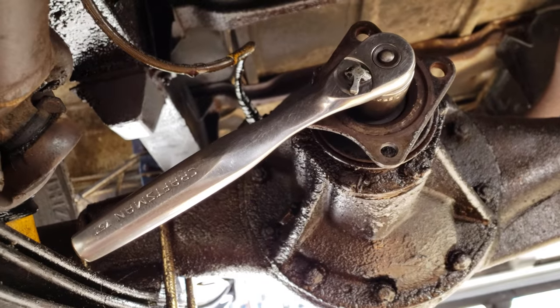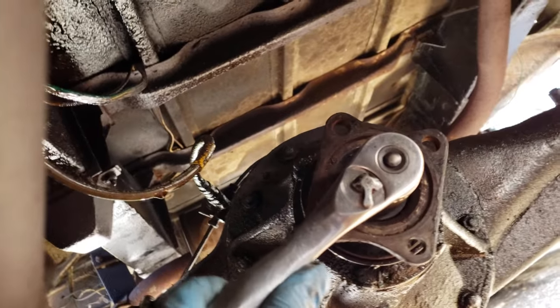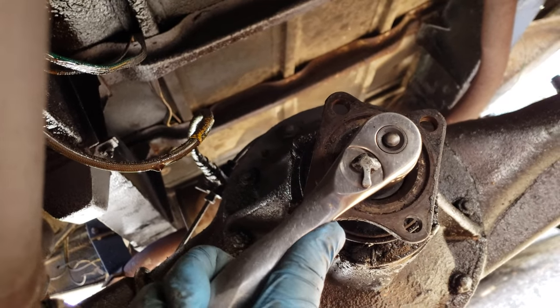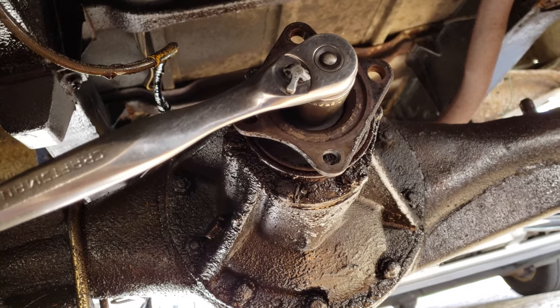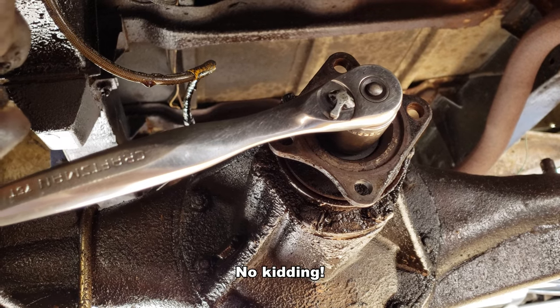I'm not expecting this to work, but I've dropped the tire back on the ground and I'm going to try to see if I can get that off without the car moving on top of me. Yeah, that ain't going that way. I'll probably have to put the car in four-wheel drive and lock the transmission up so it doesn't roll back over me.